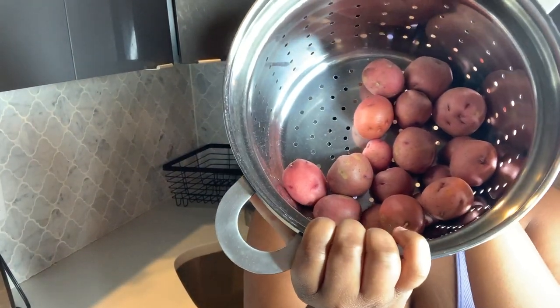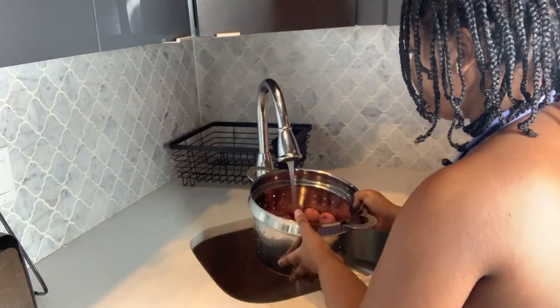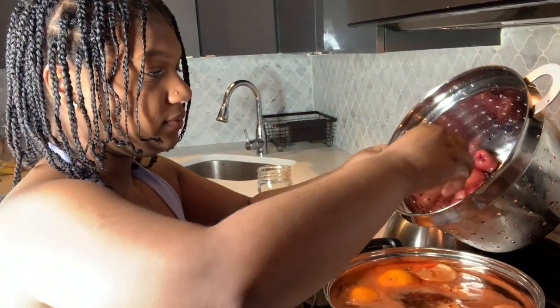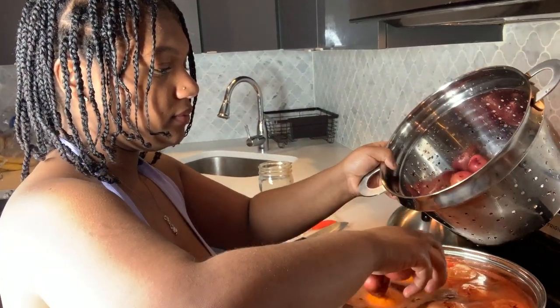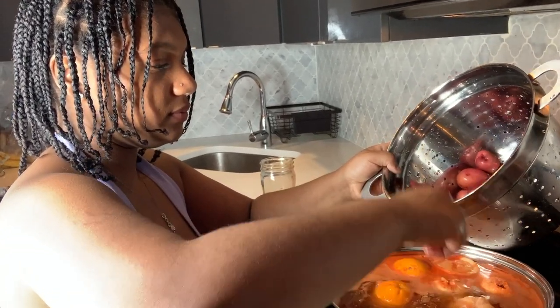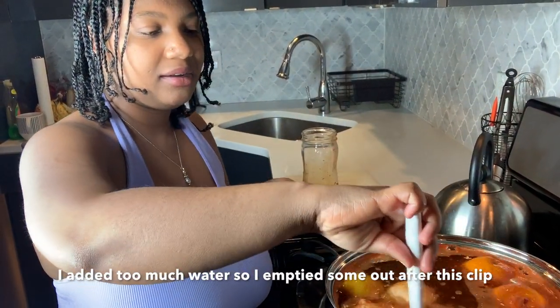The next thing I'll be adding to the boil are some potatoes, so I'm going to go ahead and wash those. I just added the potatoes to the boil, so now in our boil we have potatoes, garlic, lemon, orange, Zatarain's crab oil seasoning, and my homemade crab oil seasoning. I'm going to go ahead and mix this up a bit.